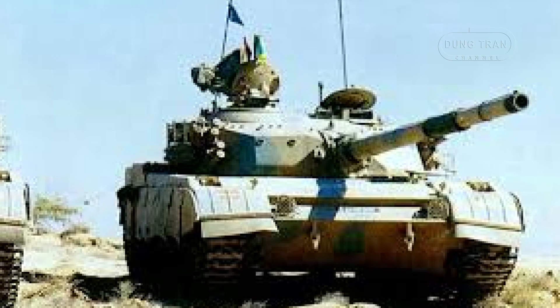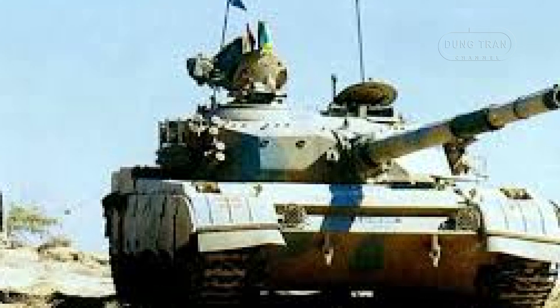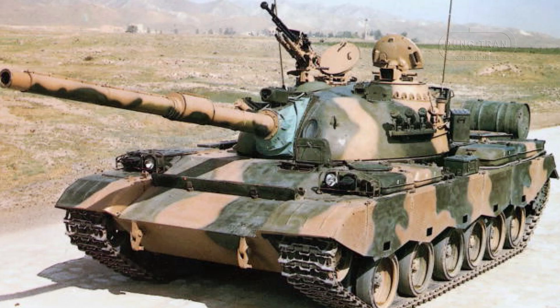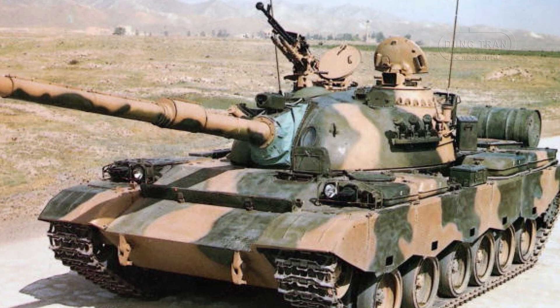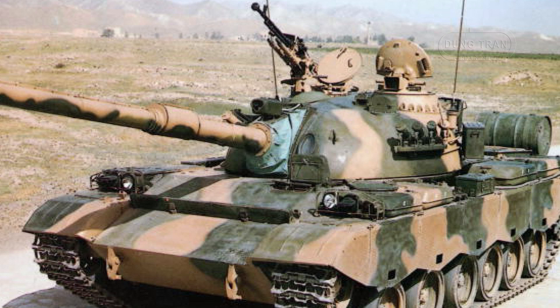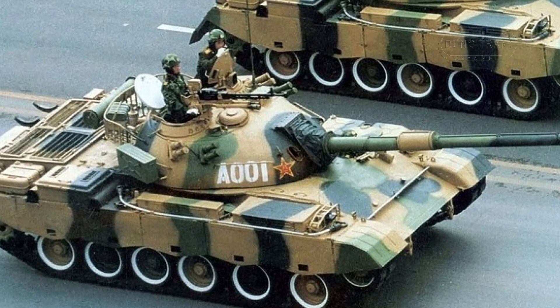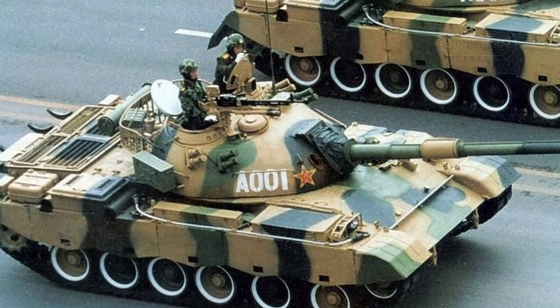As of 2020, it is estimated that around 3,000 units of the Type 80 and 88 family have been produced, indicating significant production efforts and continued relevance in certain armed forces. The Type 80-88 family has played a vast role in shaping armored warfare in various contexts. Its design features, such as advanced fire control systems and enhanced mobility, allow it to engage effectively in modern combat environments. The capability for amphibious operations extends its utility across diverse terrain, making it a versatile asset in regional conflicts.